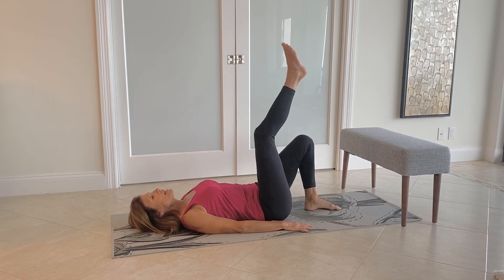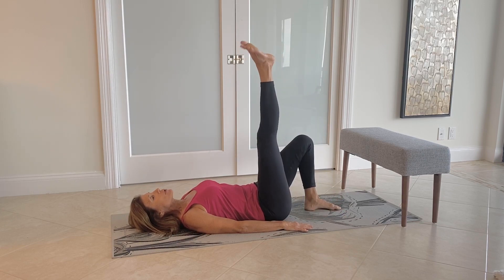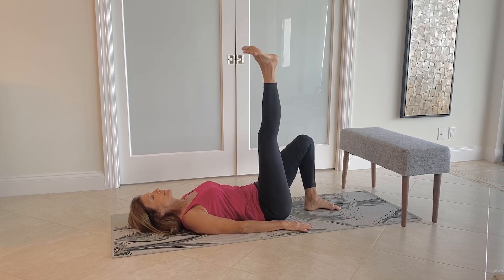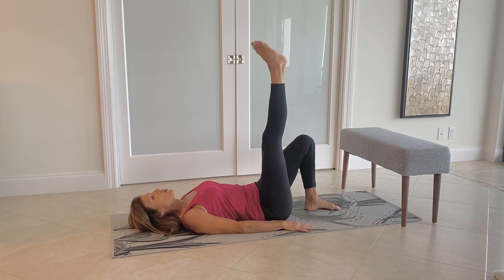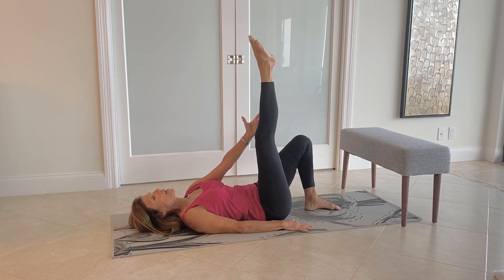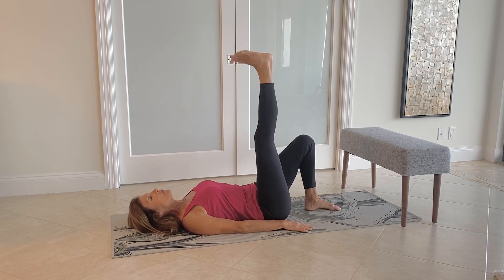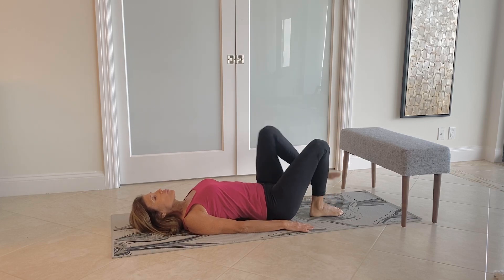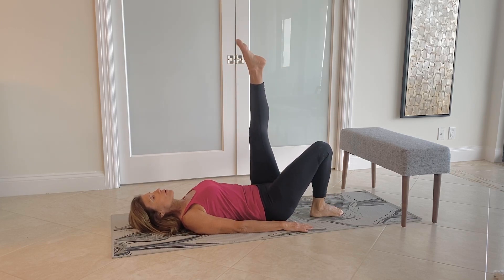Switch legs and we'll add some ankle circles. Reverse the direction. When you're doing these ankle circles, make sure you're doing them as large as you can. You can actually feel the calf muscles contracting. Switch to the other leg for ankle circles.